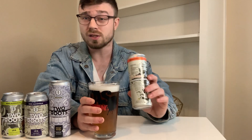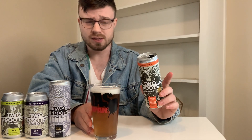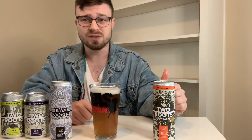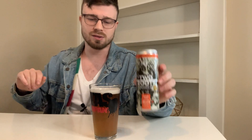First impressions on this — very surprising. This is the first one I cracked open; these got here yesterday. Right off the bat, what I'm seeing is that it has a head on it. It's not a very big head, but when it comes to non-alcoholic brews, you don't usually see a head like that. That's very interesting to me.